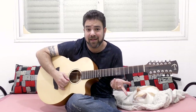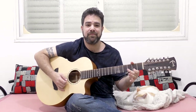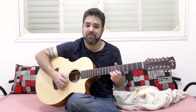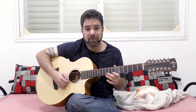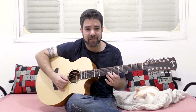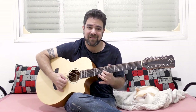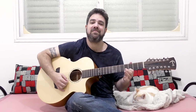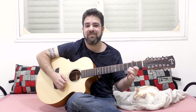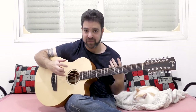You get a natural chorus effect, and you can play anything you like. I prefer to let the sound ring. And when possible, I even play both strings as a flam — one right after another, not together — to get a delay effect. I like to make it beautiful and let the sound of the guitar, the special sound, speak for itself.